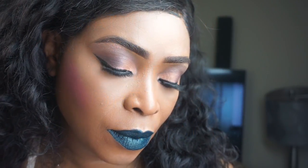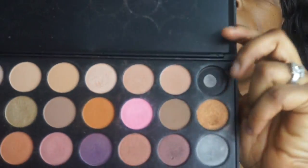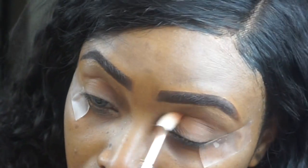I'm creating a tutorial with a matte eyeshadow palette from Morphe. Priming my eyelid, I'm using Urban Decay Primer Potion and I'm just blending that on my lids. Next, I'm taking that burnt orange shade as a transition shade and I'm blending it in my crease area.